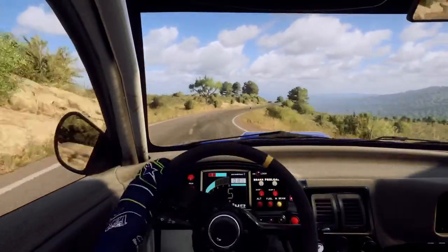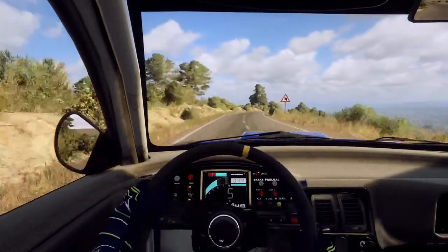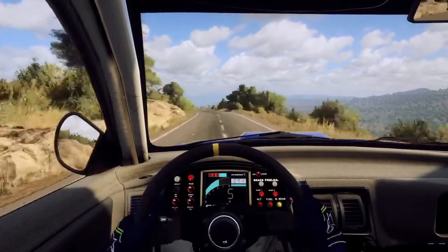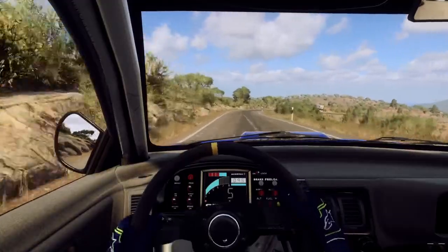Into 5 left long, into 6 right of a crest. Into 5 left extra long, 30. 5 right long, tightens, 3.